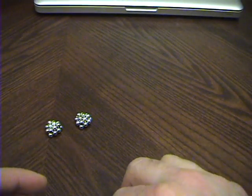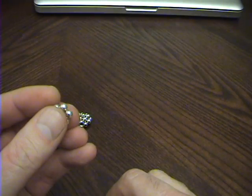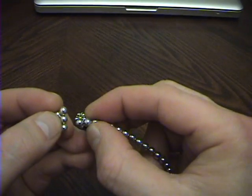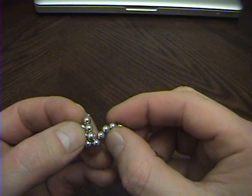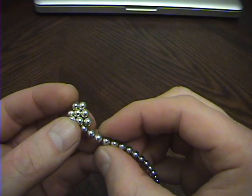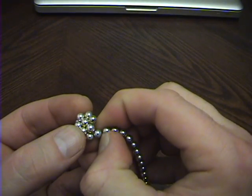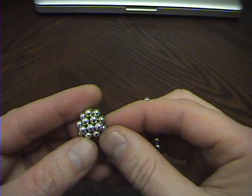I'll make one more and show you how to do it again, real slow. Make a hexagon, pinch it into a triangle, make your arrowhead. Go underneath the point and connect, connect. There's the next point — underneath, connect those two. And your last point — pinch off that magnet. And there you go, that's the subunit.